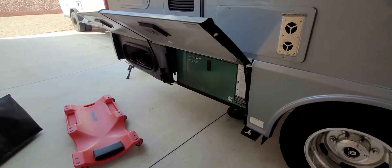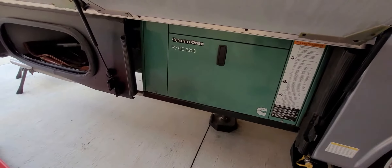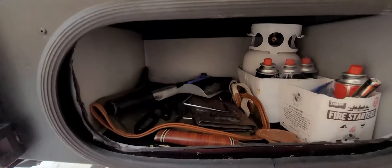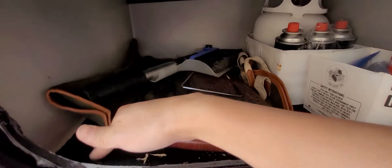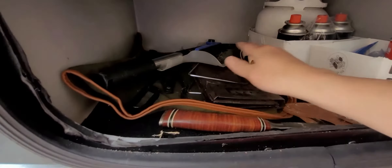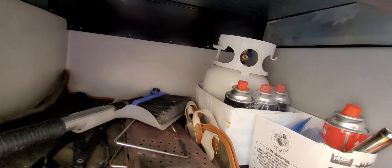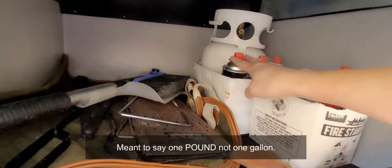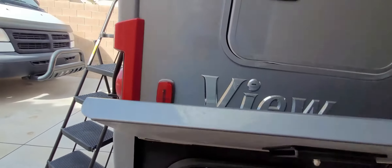Moving to the back — this is where the generator compartment is, though it's actually not a compartment; it's just a false door. In this back storage compartment we put carpeting so things don't slide around. We also got one of those small refillable propane tanks — nice to have instead of the one-gallon disposables — along with extra butane tanks.